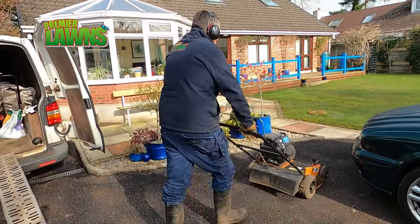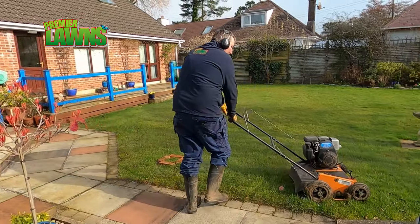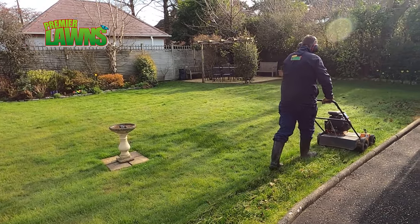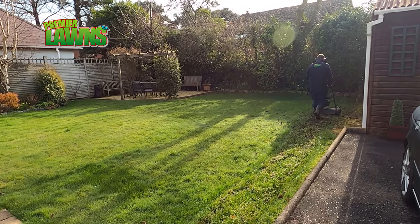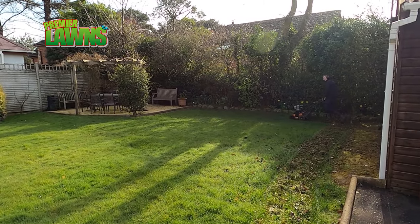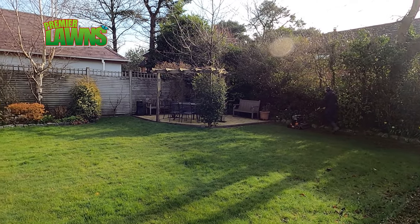This is a question that comes up very regularly in the comments section of my videos: how to kill moss on a lawn, and why do we put the iron on after we scarify and not before? In lawn care we use a product called chelated iron, and this comes in the form of iron sulfate soluble, or iron for short. It comes in other forms, but for my lawns this is what I use and this is what I'm going to be talking about today.